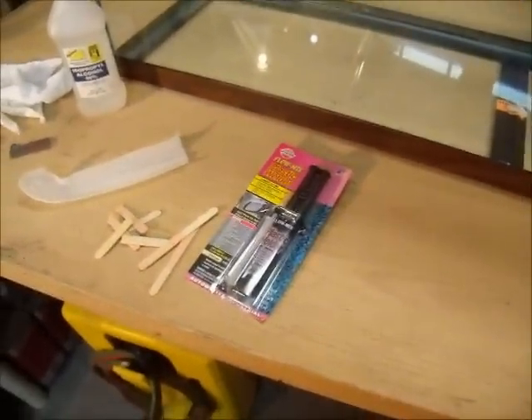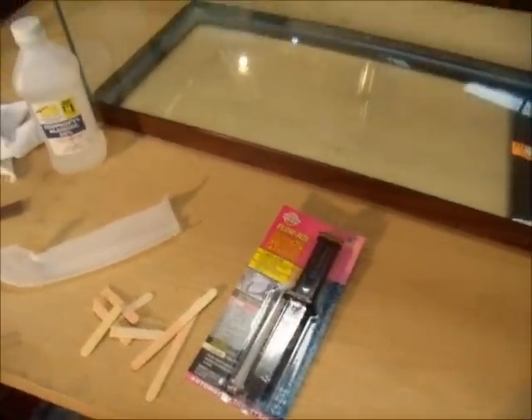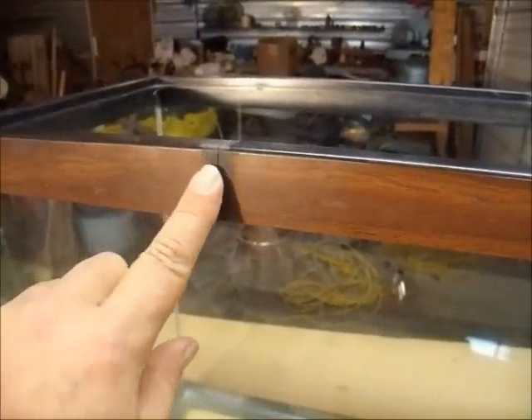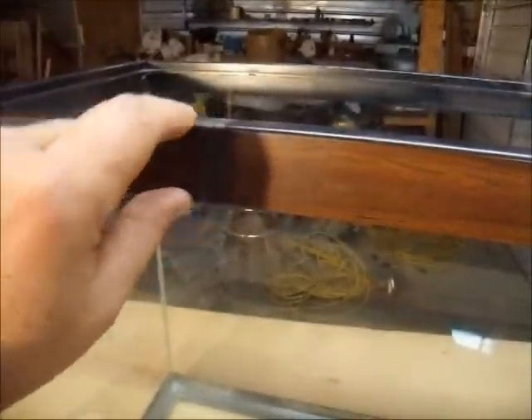Hey everyone, I'm going to fix a crack in my tank. It's on the plastic rim — you can see there. I have sanded it down all the way around. It goes all the way through.